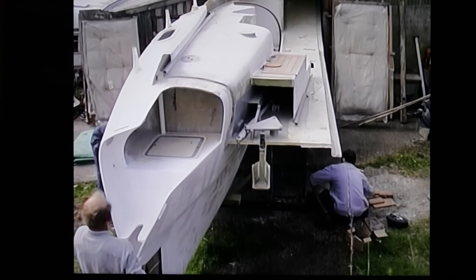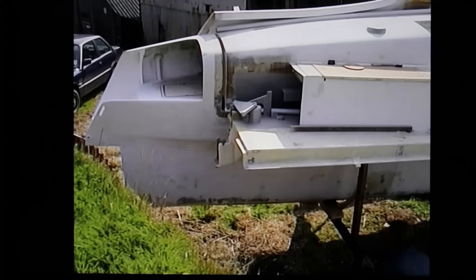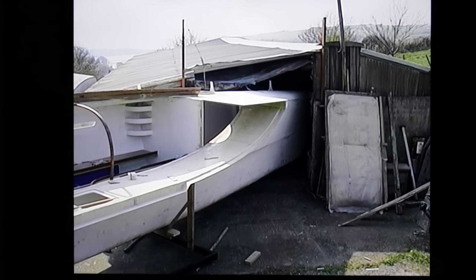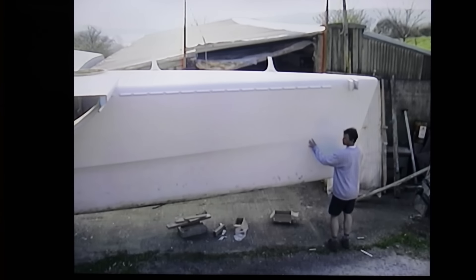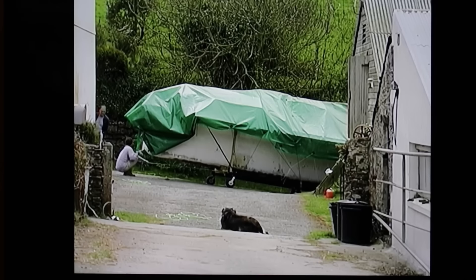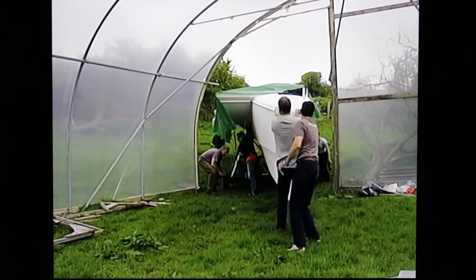We only just got her out of the shed — it was a bit of a squeeze. It wasn't an easy move, and we relied on the help of our friends and some pretty basic arrangements to get the hulls down.